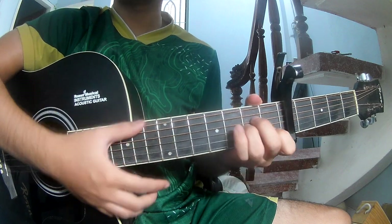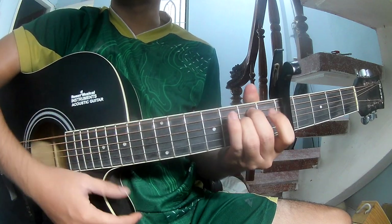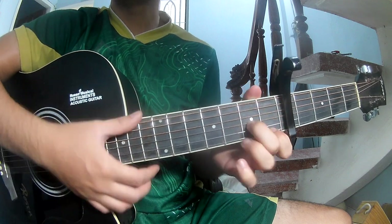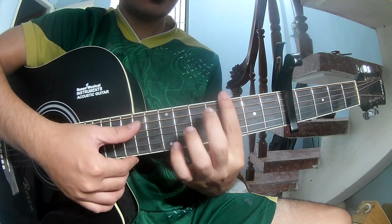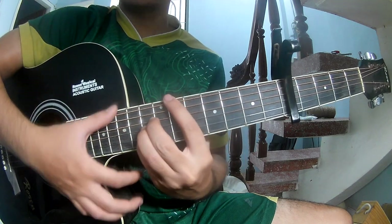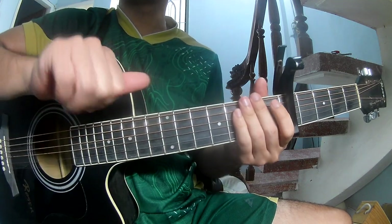The chords in the song are Am, Em, G, Dm, G, C, and Dm, C, G. The first section has three chords to play.